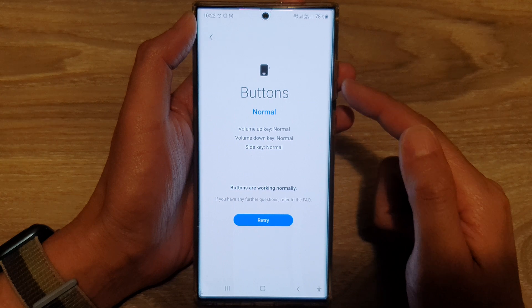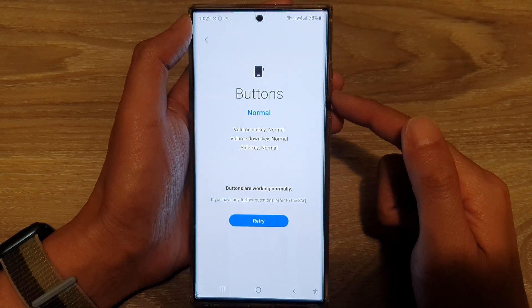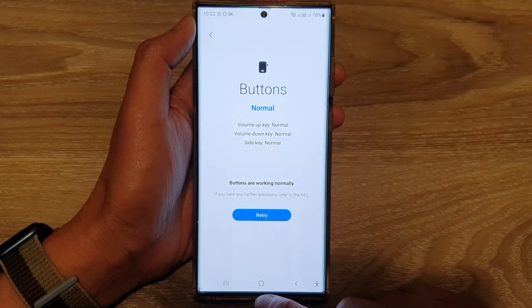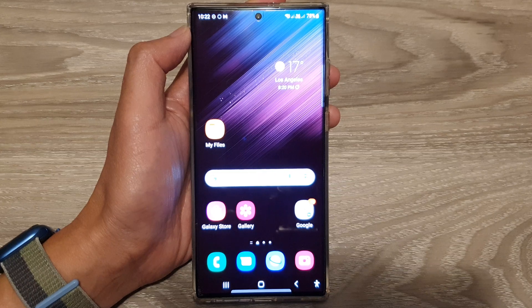After you have pressed on the buttons, it should show that the buttons are working normally. If you press it and nothing happens, then that means the buttons are faulty. Finally, tap on the home button to go back to the home screen. Thank you for watching — please subscribe to my channel for more videos.